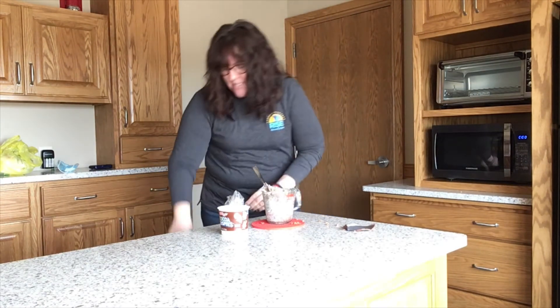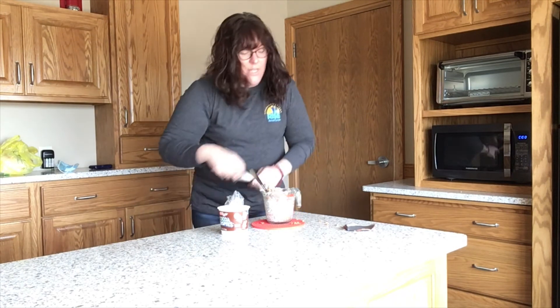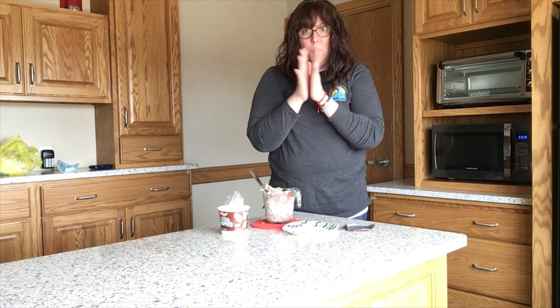I didn't get my plate out to put my cereal ball on. Now to make sure the marshmallows don't stick to your hands, run and go put some cold cold cold water on your hands.